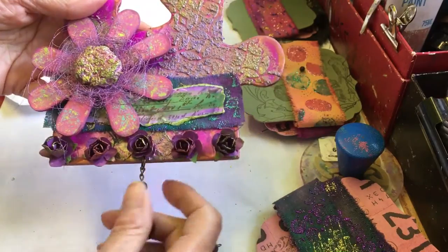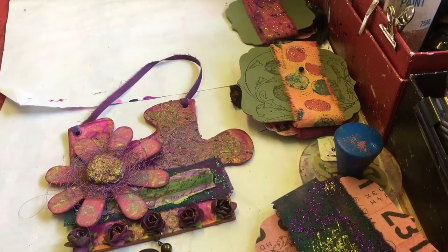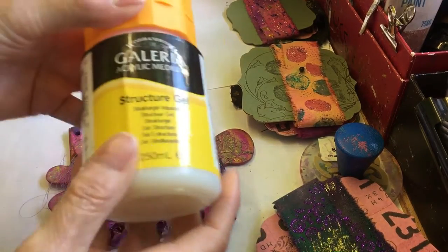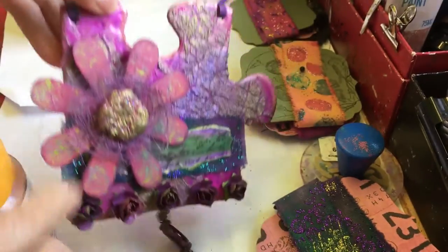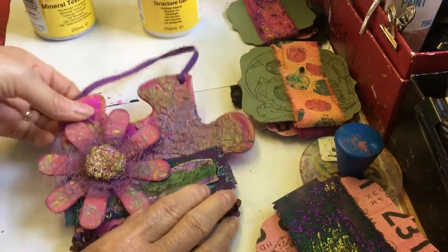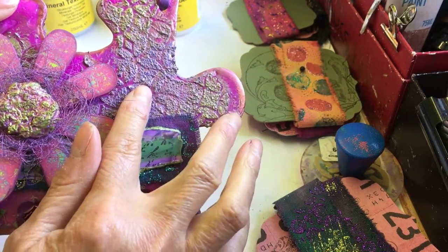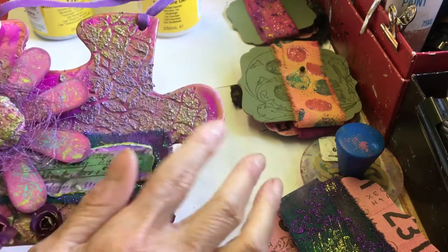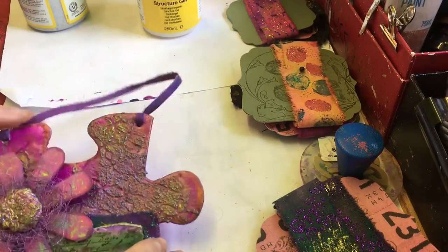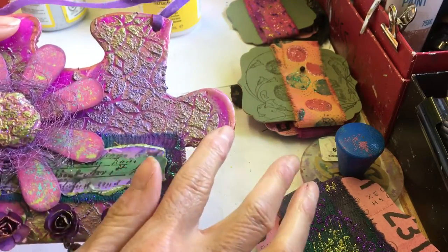I got it out last week and used my stencil with some — just a minute, let me get it. That's the gel that I used underneath. And then I'd got these when they were on offer. I mixed in a bit of purple acrylic paint because I didn't know whether it would paint afterwards. When that had dried, I just went over it with the Ink of Golds in green and purple.